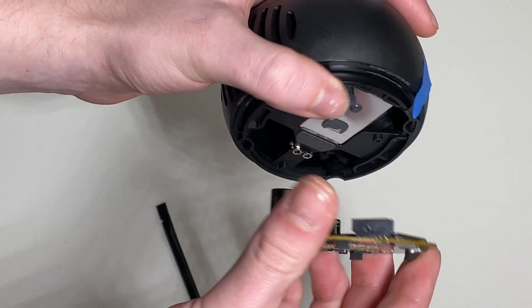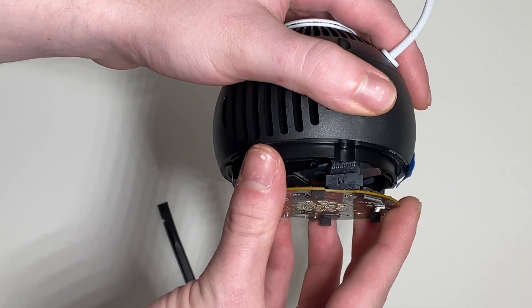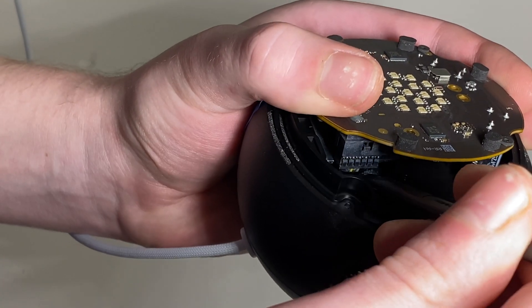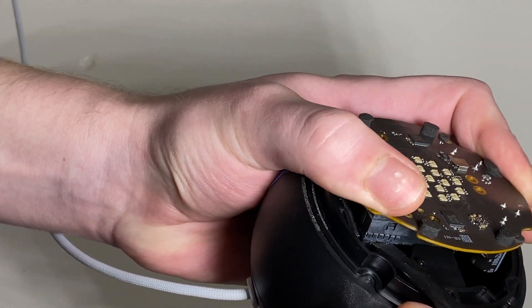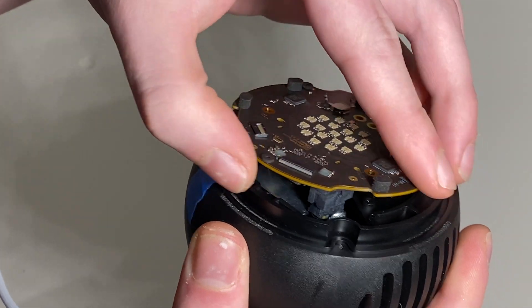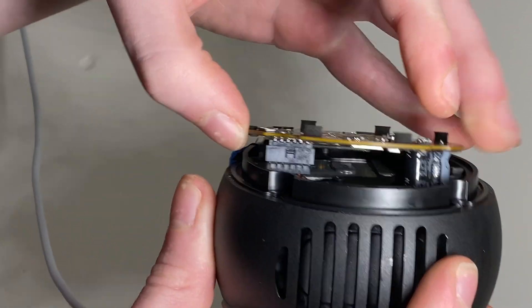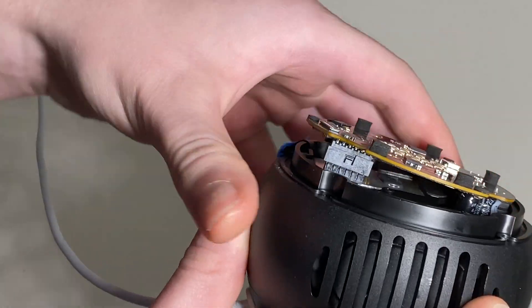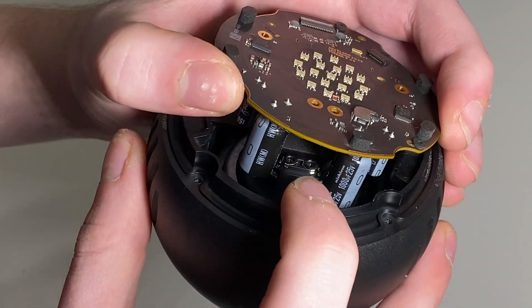For reinstallation, I'm going to line up — there we go. Make sure our speaker terminals are where we left them.